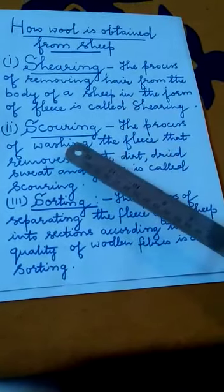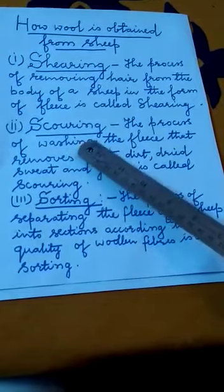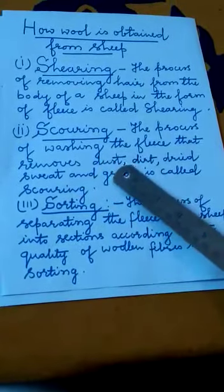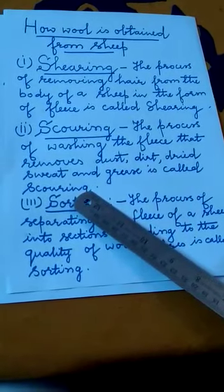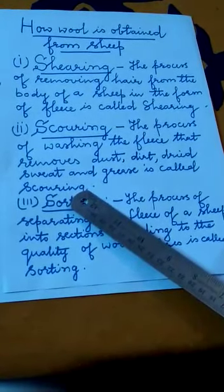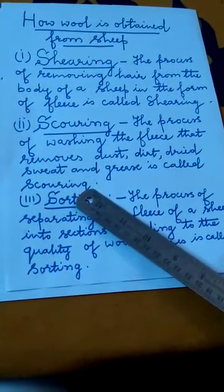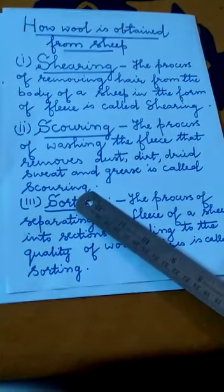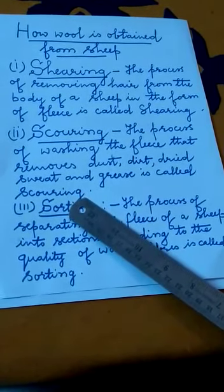The second stage of obtaining wool from sheep is scouring. The fleece of sheep contains dust, dirt, dried sweat and grease, so the fleece must be cleaned before it can be processed into wool yarn. The fleece of sheep is thoroughly cleaned by washing with soap and a lot of water in tanks. The process of washing the fleece that removes dust, dirt, dried sweat and grease is called scouring.